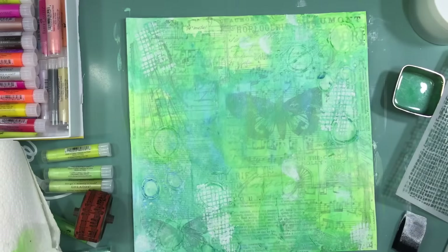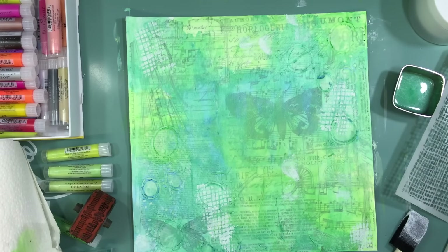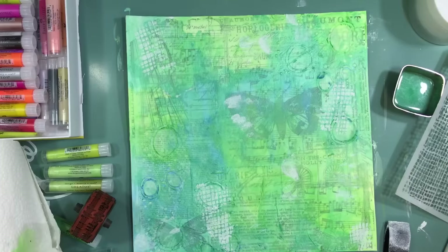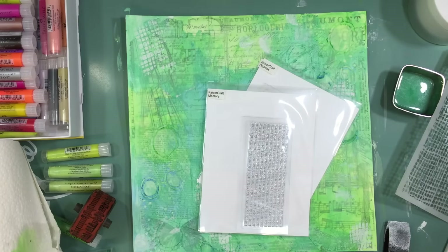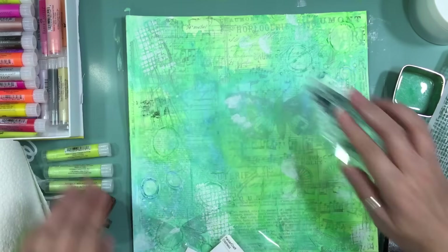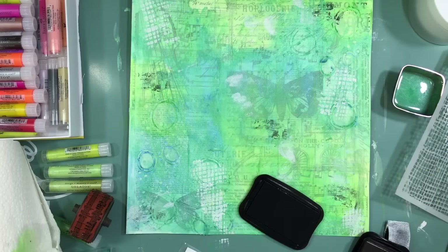There's a lot of drying time with mixed media. This page took me about an hour and 40 minutes to complete, and a lot of it is drying time — you have to wait for stuff to dry. But in the end it's totally worth it. With mixed media layouts I end up using a little fewer embellishments because I love the background and don't want to cover it.